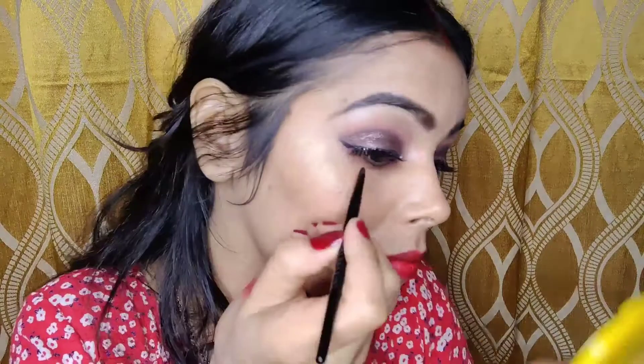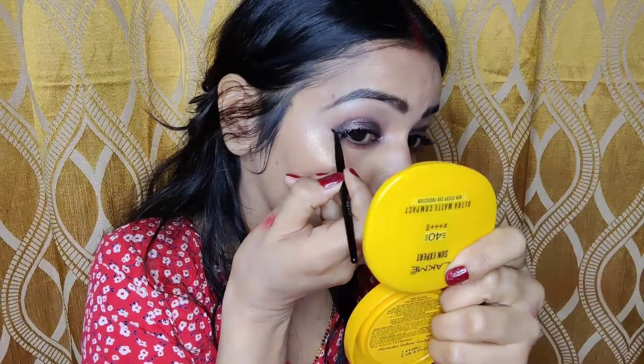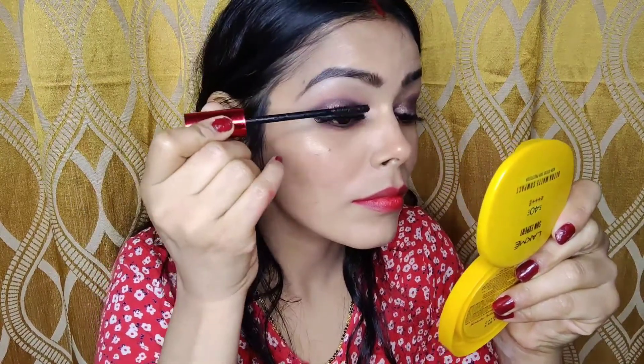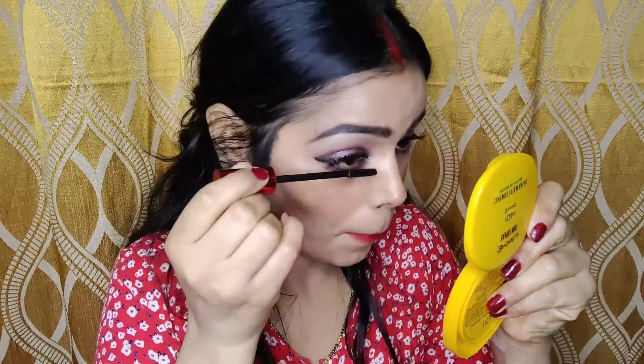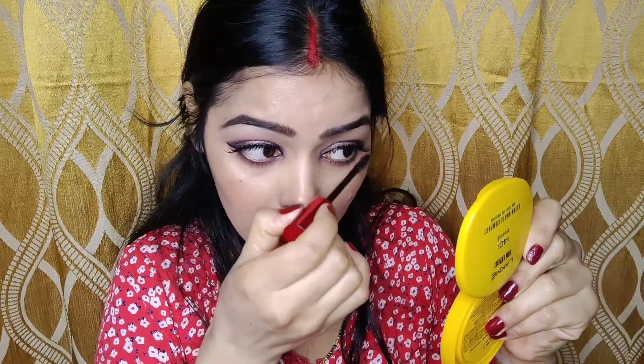Cleaning and highlighting my brow bone. Putting false eyelashes consumes a little bit of time so I did it off camera. Now I am applying eyeliner — making a winged eyeliner but in a slightly different way; I am not drawing a full eyeliner, just the outer wing. Now applying Falsies Push-Up Drama mascara from Maybelline, applying it on my lower lashes as well. This step is very important — you cannot skip it, and you can see what difference it makes.